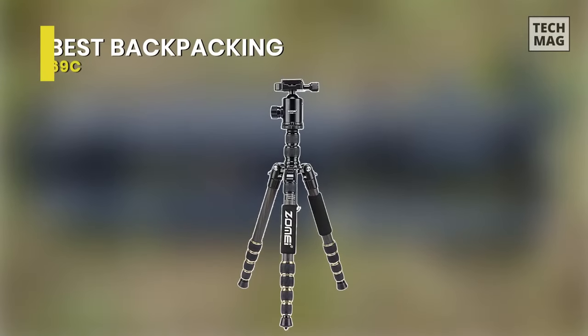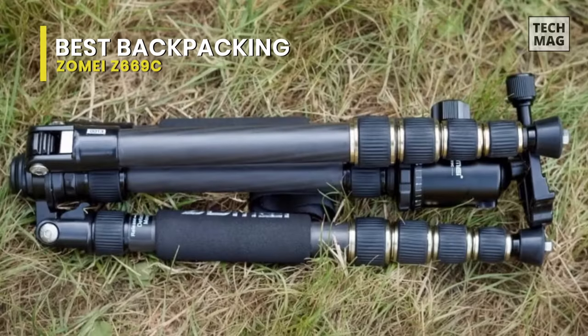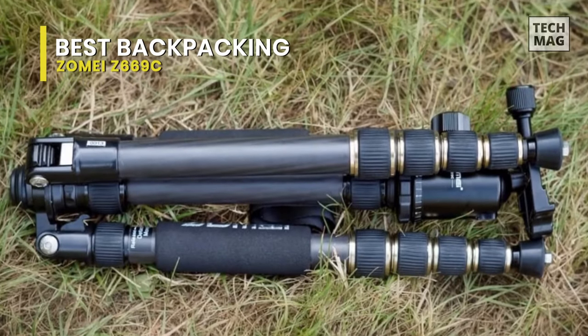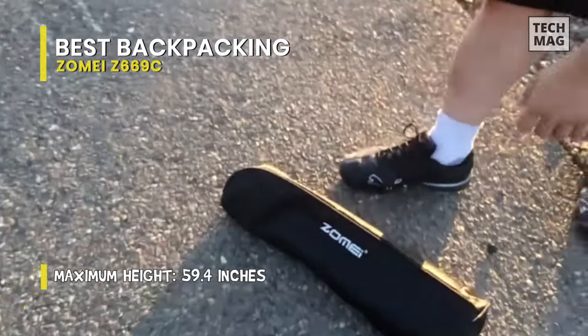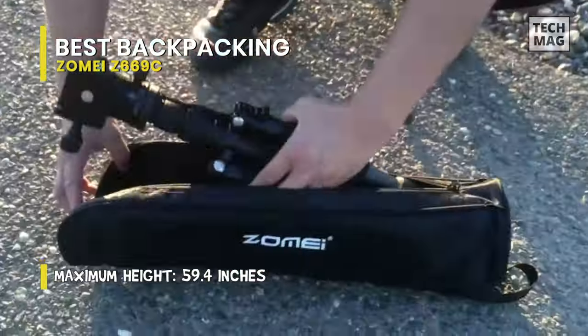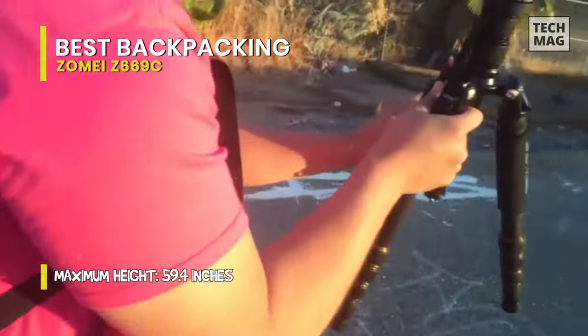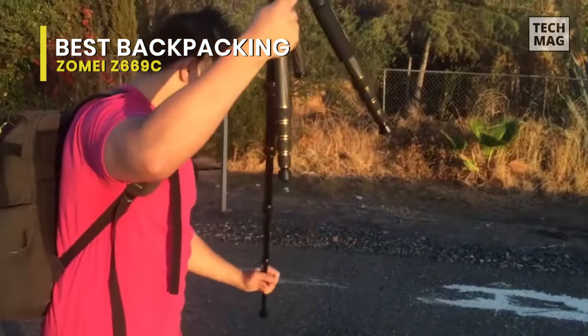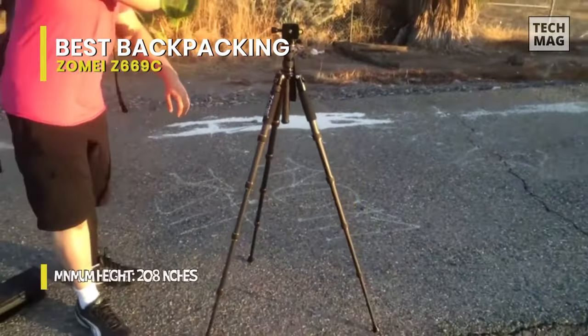Best Backpacking: Zomei Z669C. This is a two-in-one tripod that can be converted into a full-size monopod by screwing together the center column and the removable tripod leg. It is not only inexpensive, but also lightweight, compact, and sturdy. It comes constructed from carbon fiber, while its legs are three-segment interlocking tube-type legs. It has push-button locks on the legs, which help adjust legs at various angles independently.